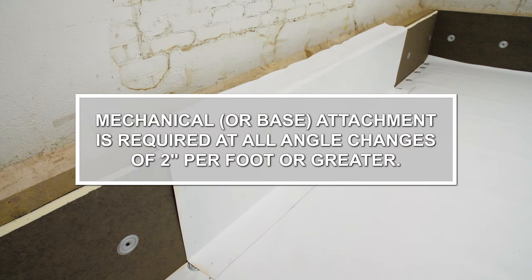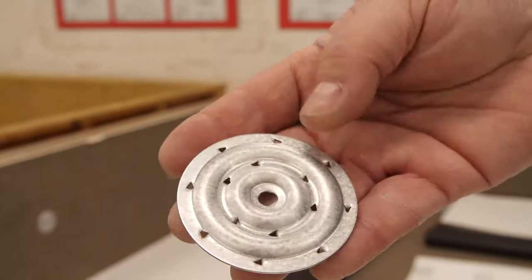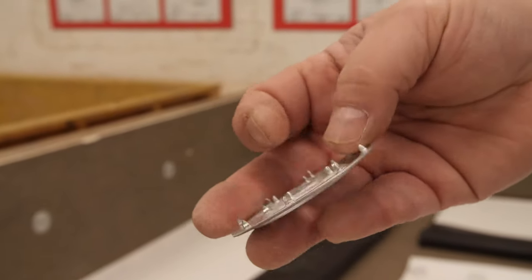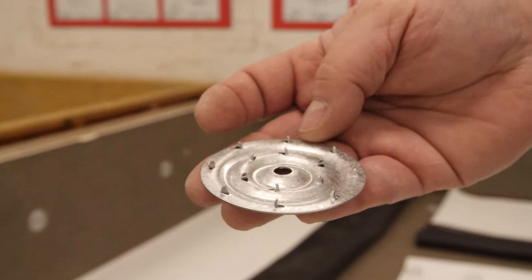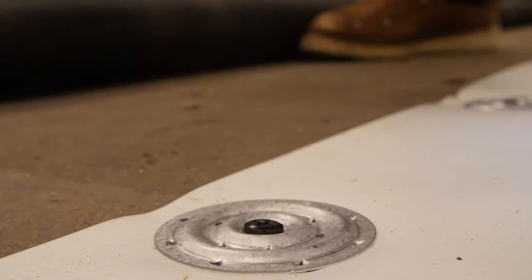Mechanical or base attachment is required at all angle changes of 2 inches per foot or greater. On standard TPO membranes when not using 6-inch Russ, 2.4-inch seam plates and heavy-duty fasteners or all-purpose bar and heavy-duty fasteners can be used. We will use plates and fasteners in this demonstration.